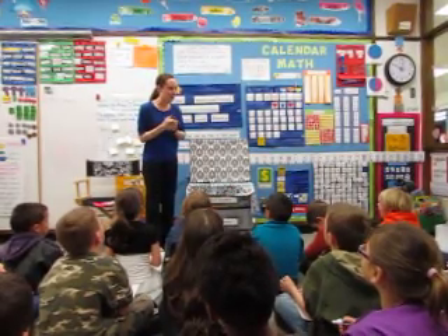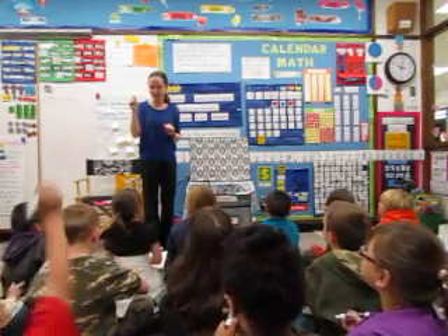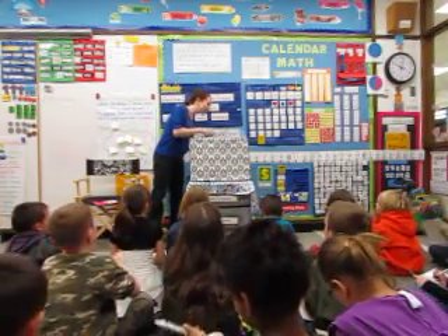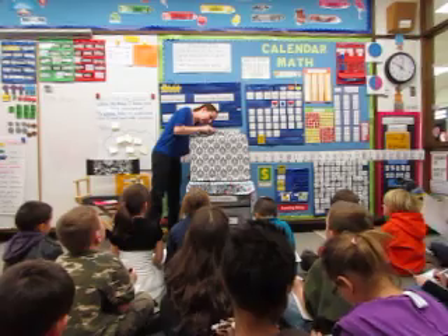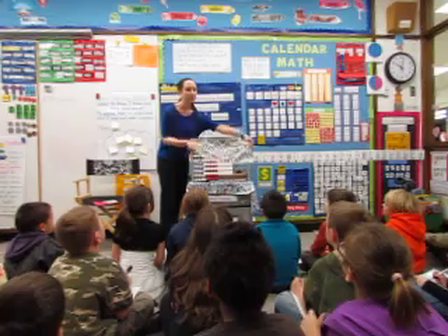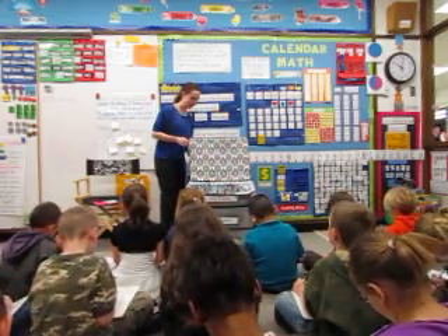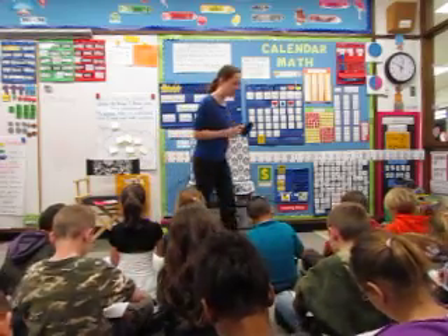Let's go ahead and warm up this morning with our Wreck and Wreck, with our quick images. Everybody have your marker ready? Say check if you're ready. Check! Alright, here we go. First quick image — now remember, I'm going to show it really quickly, so your eyes need to be up here. Ready? Write down what you think you saw.